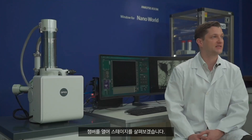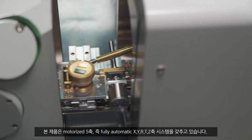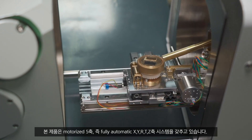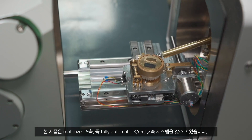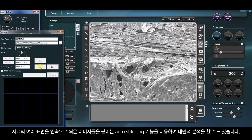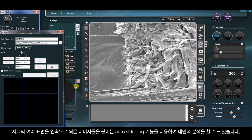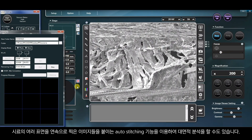Let's open the chamber and take a look at the stage. This product is equipped with five motorized axes: the fully automatic X, Y, R, T, and Z axis systems. This product also offers an auto-stitching function that scans different parts of the specimen surface continuously and stitches them together automatically, enabling the analysis of a large surface area.